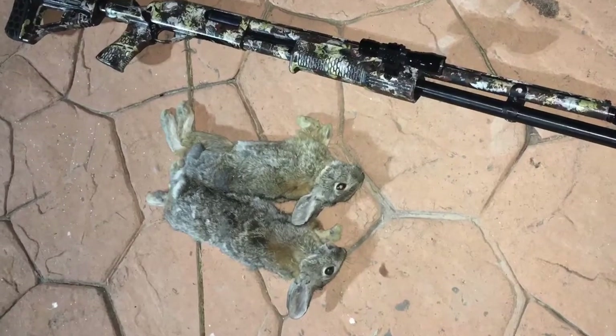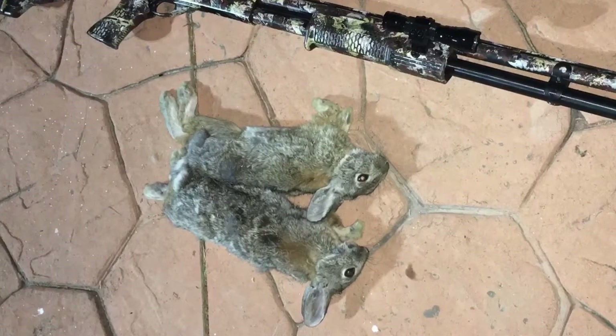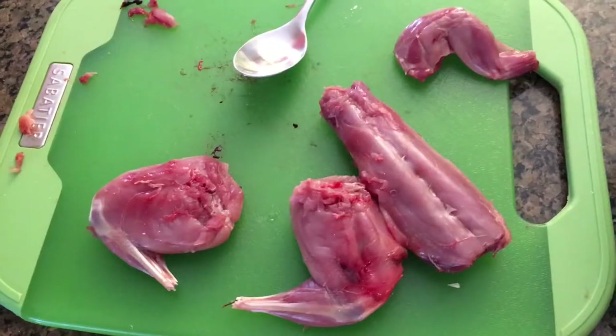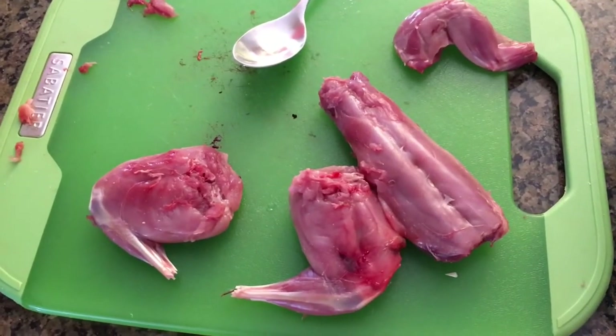Whilst I was out there looking for the badger, I bagged these two cottontails. Let's bust a catch, clean and cook on these suckers. I'll spare you the gutting process, but here's a rabbit all pieced up.